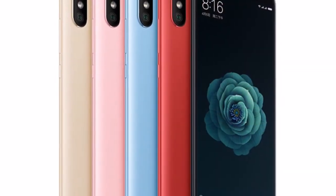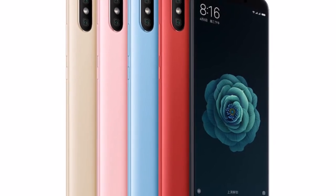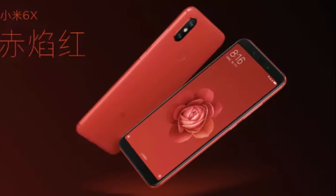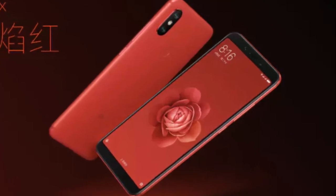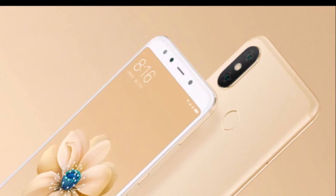Now let's talk about the cons. There are not many cons, but the battery — 3010 mAh — is a bit low; I think it should be around 3300 to 3500, but this is what we are getting. It does come with fast charging, reversible USB Type-C, and all sensors are available in this device.